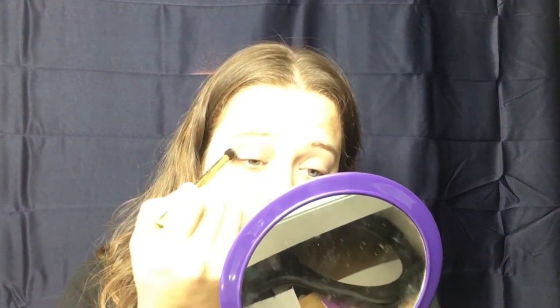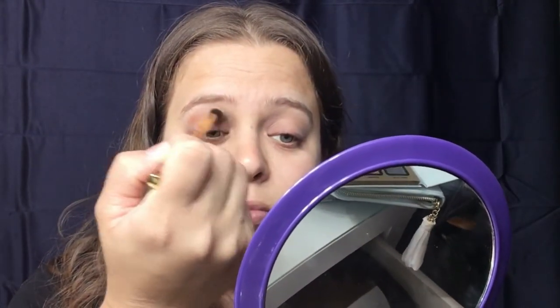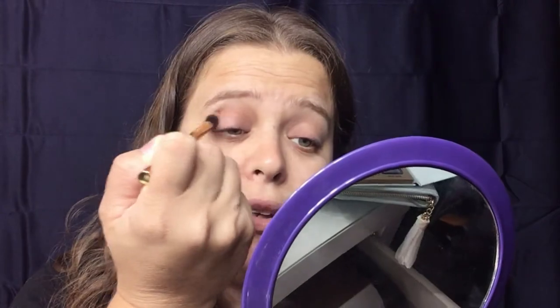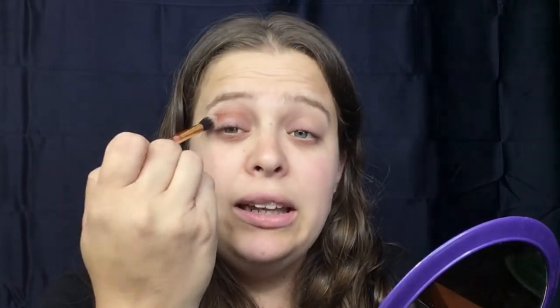This would actually be really nice if this palette had a mirror, but you know, I have to put that down and pick up my mirror. This is basically going to be my transition color — I'm going to sweep it side to side.